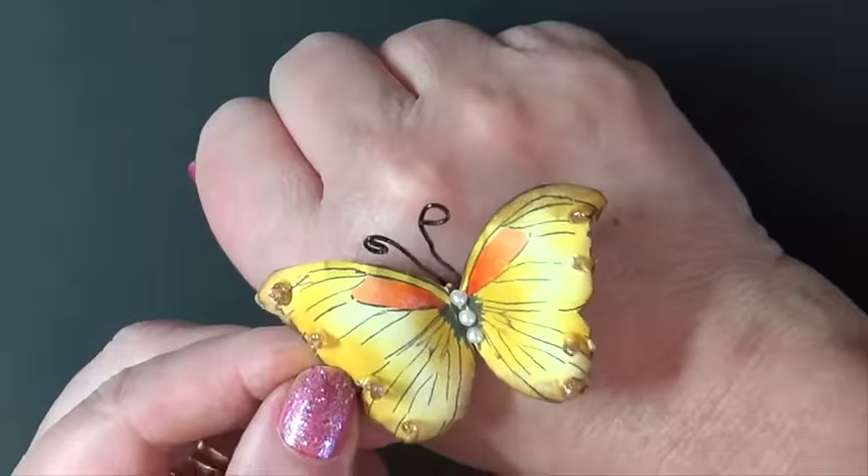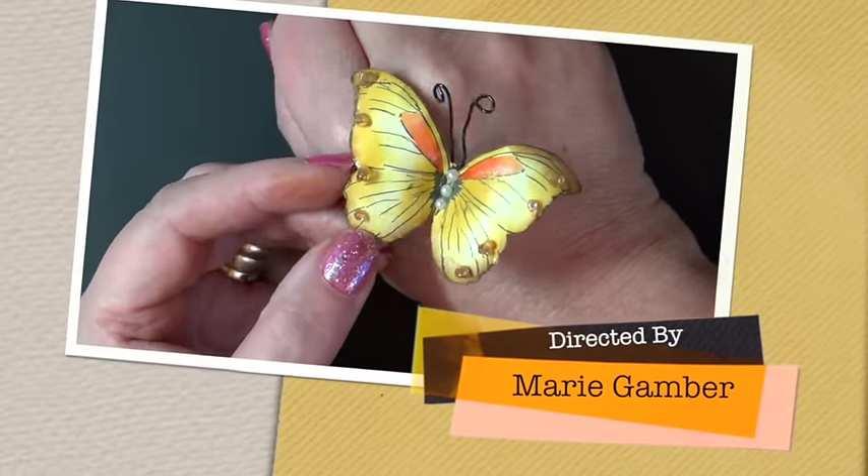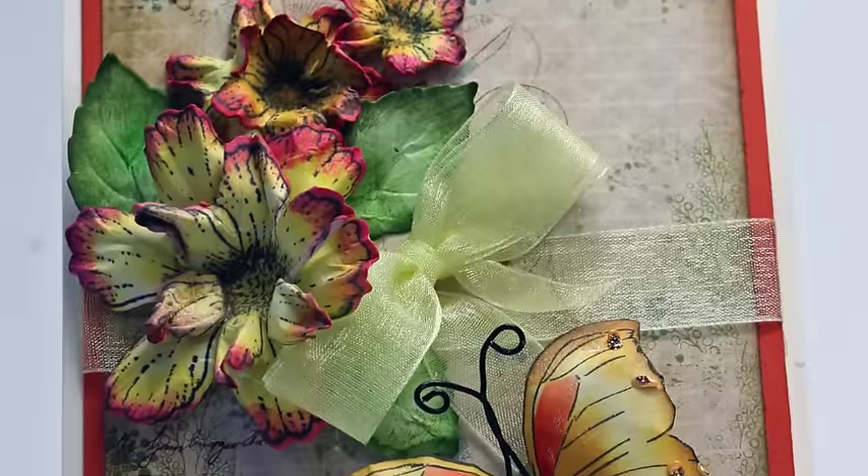And what I'm going to do is I'm going to mold some flowers and create my card for you. Hope you like it, and give it a try — it's a lot of fun.